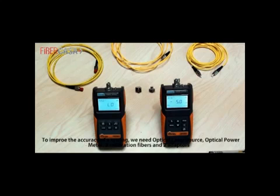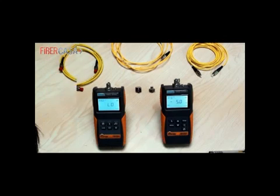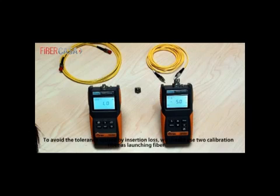To improve the accuracy of testing, you need an optical laser source, an optical power meter, two calibration fibers, and two adapters. Before starting the test, both the optical power meter and laser source should be preheated for about 15 minutes to improve stability and performance. If the preheating is skipped, the tolerance would be much bigger. To avoid tolerance caused by insertion loss, use two calibration fibers as launching fibers.